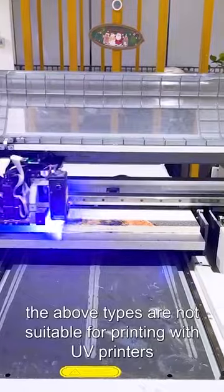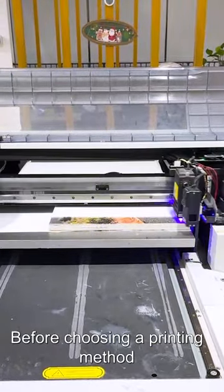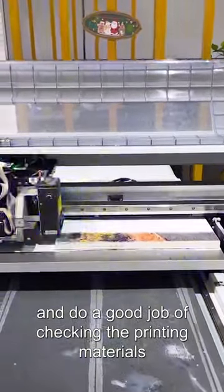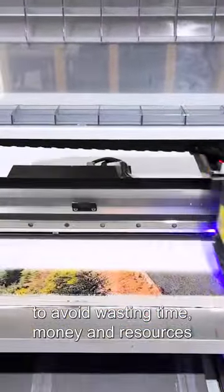In short, the above cases are not suitable for printing with UV printers. Before choosing a printing method, it is necessary to fully understand your needs and check the printing materials carefully to avoid wasting time, money, and resources.